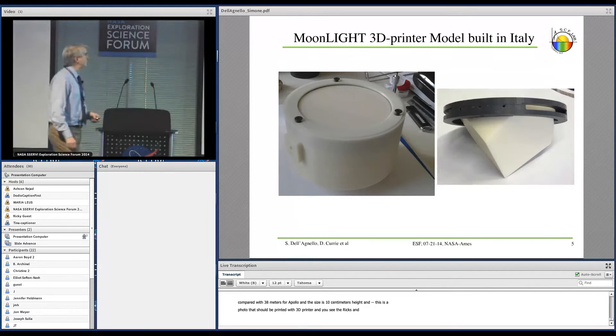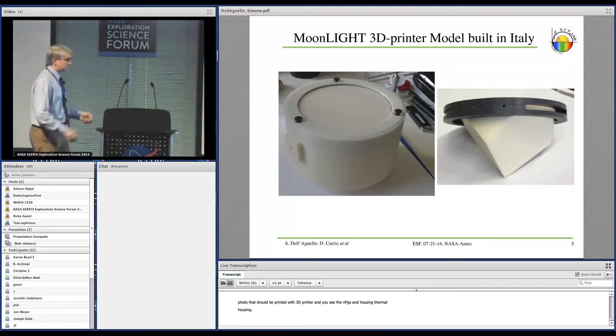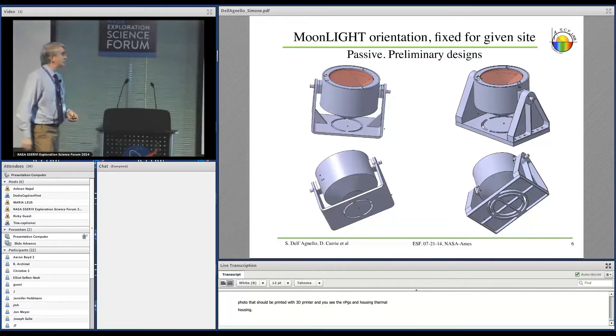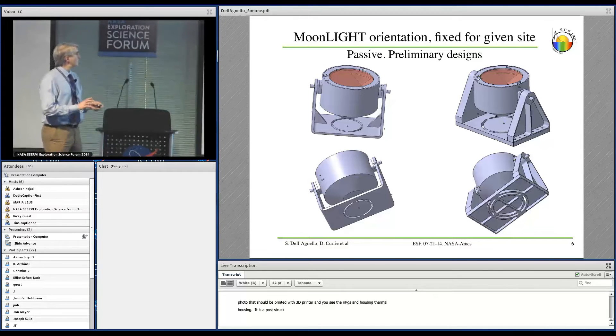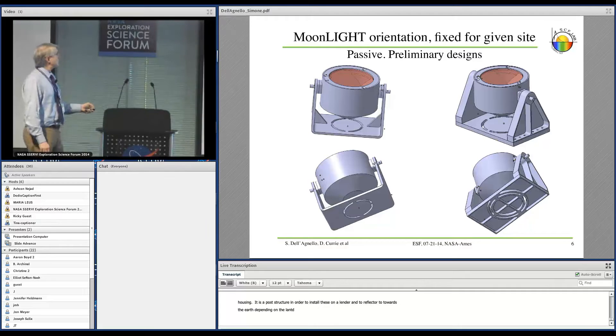These are pictures of the big reflector with the rings in contact with the tabs of the reflector, and this is the whole package assembled. We are now studying a support structure to install these on a lander and to orient the reflector towards the Earth depending on the landing site. We are starting with a very steep support and developing other solutions which are lighter.